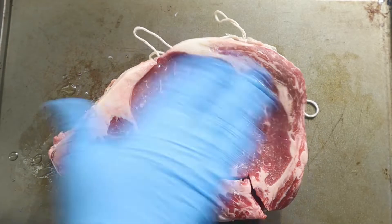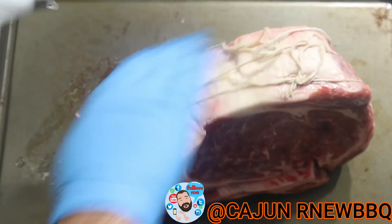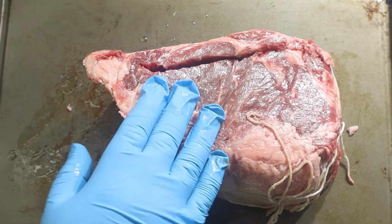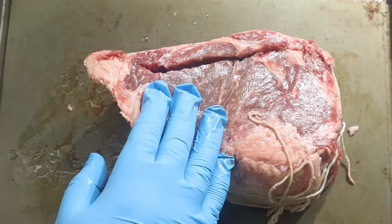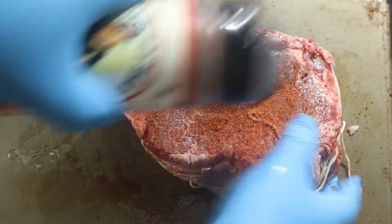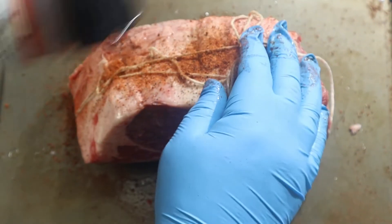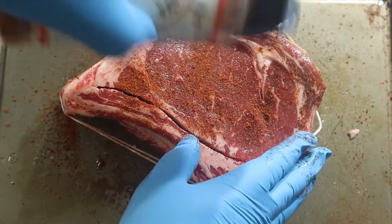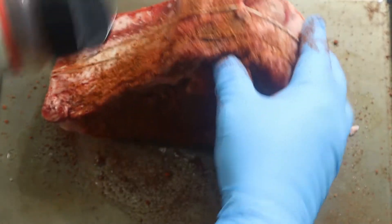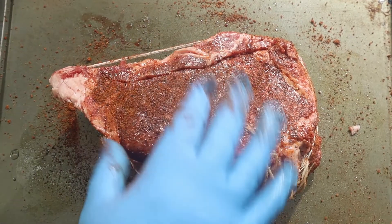Put on a little bit of olive oil. The two seasonings we're going to use today are Uncle Steve's Smoke Bomb and Uncle Steve's Thick Meat seasoning. Put on a little olive oil and then the Thick Meat.